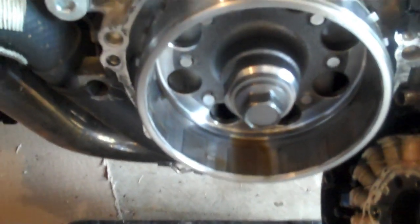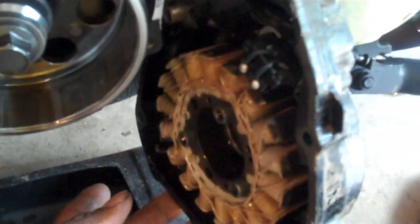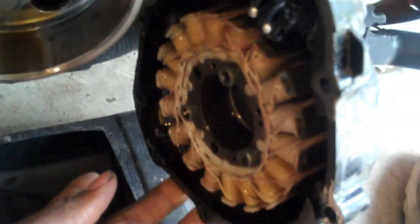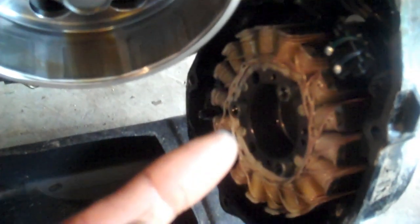Clear off all the old gasket gunk from your casing, get it as clean as you can. We're gonna go ahead and remove the stator from inside the cover and put it into the new cover. Once you get that stuff cleaned off, I'll show you how to remove the stator.